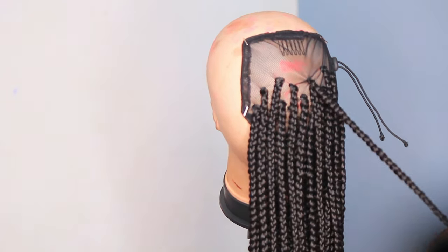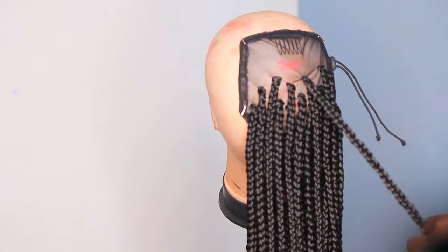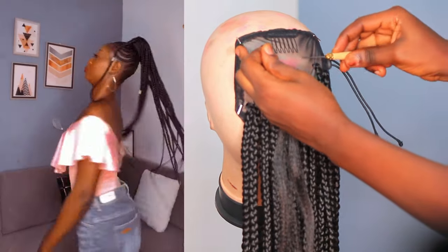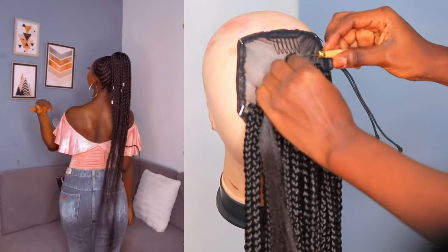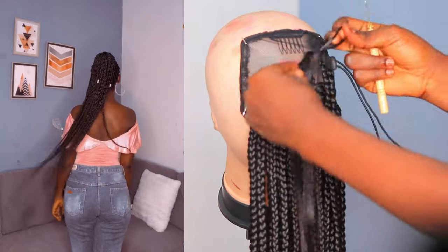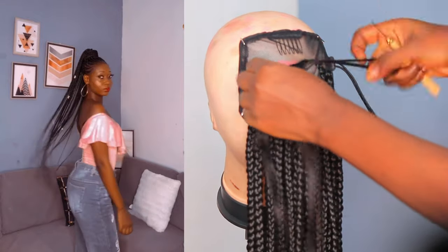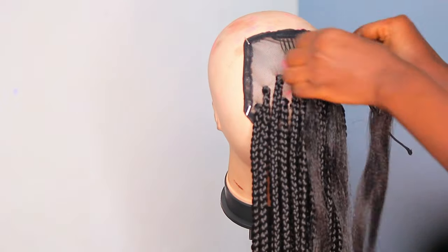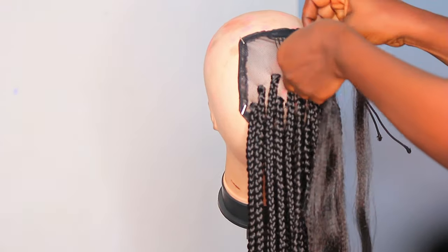It took me a whole day to finish braiding this hair because I wanted it really long. I'll insert a clip of the length in this video — it's past my bottom. That's the length of the braid, really long, and that's how I wanted it. Anytime I'm feeling lazy to do my hair, I'm going to use this.